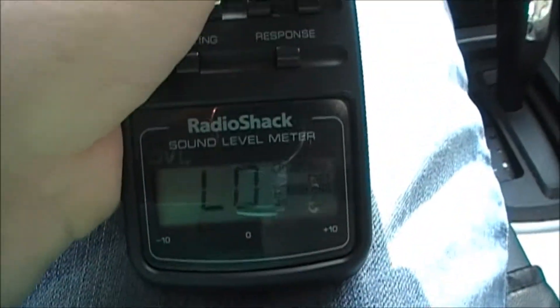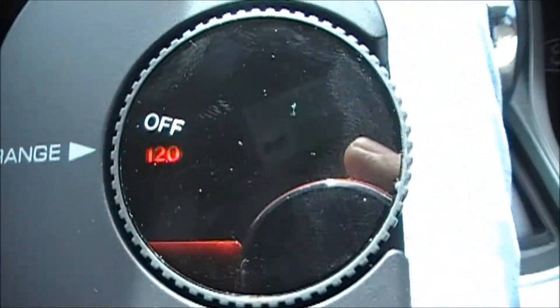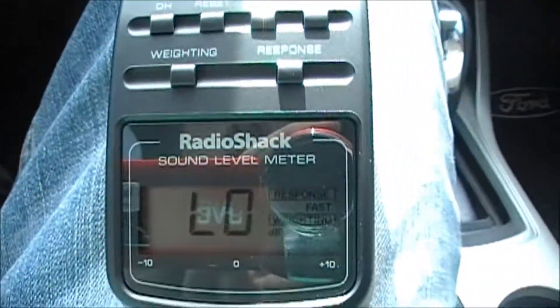I'll show you guys, just so you know I ain't lying. It's set to 120, so you can set it for different levels and it tells you the range and stuff. Anyway it's set to 120 — you can see it. I'm gonna play some Lil Wayne 'Lollipop' — you probably heard it in the background, but anyway just watch.